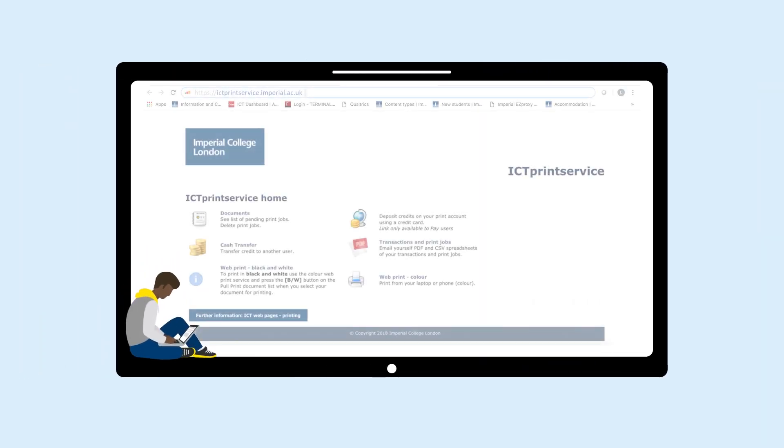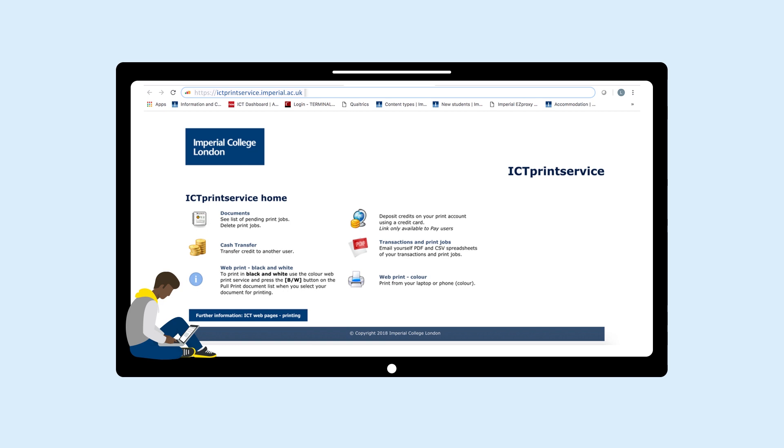If you're a student and you run out of print credits, you can purchase more online through the website. Just go to ictprintservice.imperial.ac.uk and follow the instructions to pay by card.